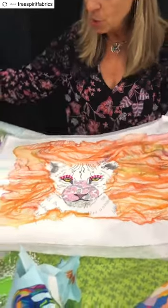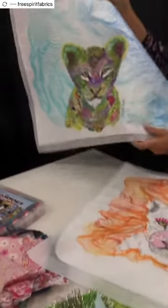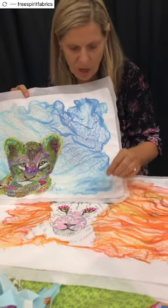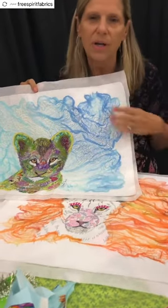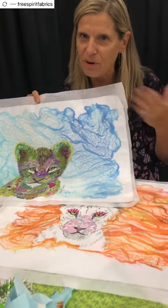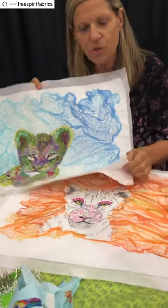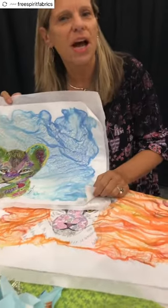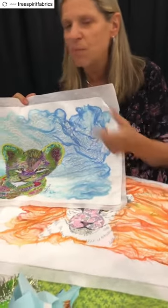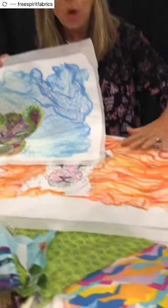So this particular class, we're doing dyed cheesecloth. Dyed cheesecloth can be achieved by using commercial dyes, organic dyes, or Kool-Aid. This is done with Kool-Aid — very easy to do. There's also some colored tissue dyeing I do. This particular piece was done with colored tissue. You rip the tissue paper, spray some water on it, and you get these gorgeous colors.